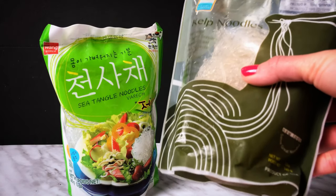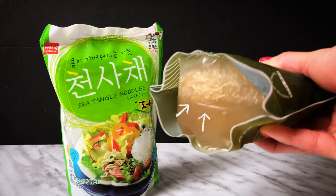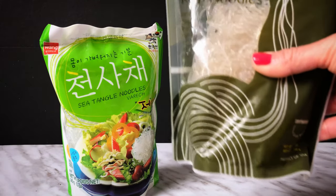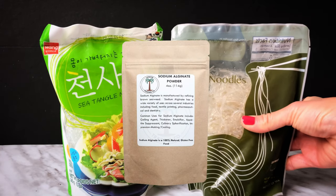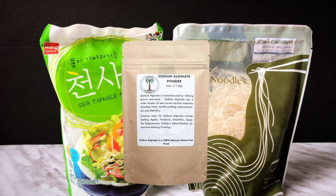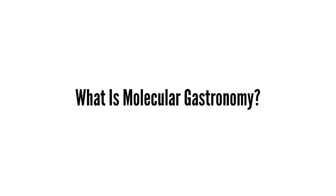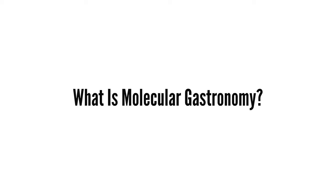Notice both of these noodle packages contain some sort of liquid inside? That's the liquid reserved from the calcium bath. Based on the ingredients, the common ingredient used here is sodium alginate. This tells me it's a molecular gastronomy recipe, since sodium alginate is used for culinary spherification. Molecular gastronomy is basically food science, using techniques from chemistry and physics to make edible creations.